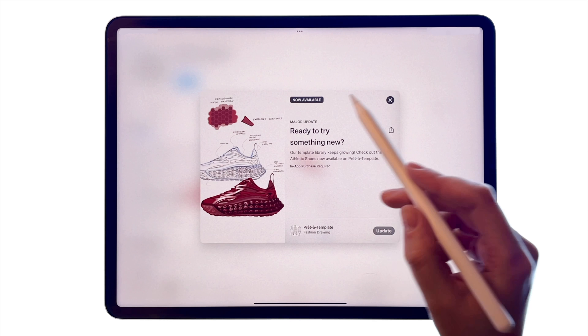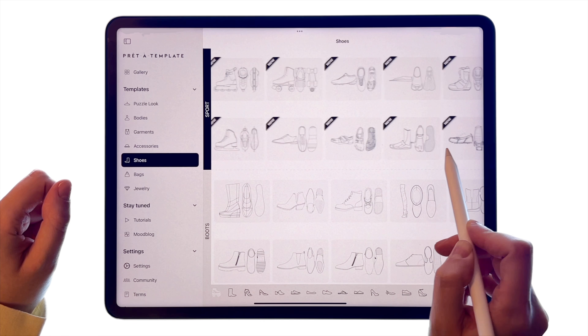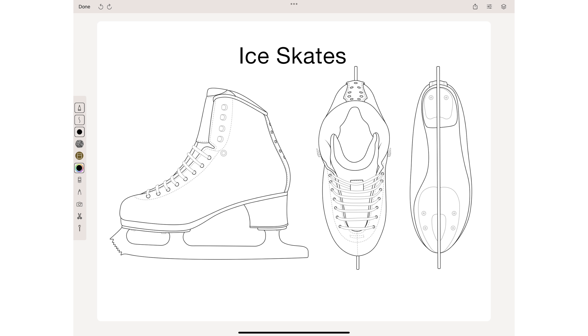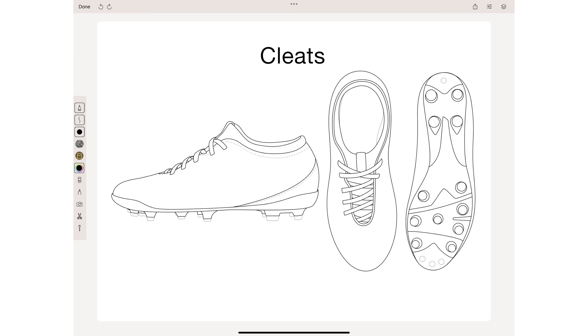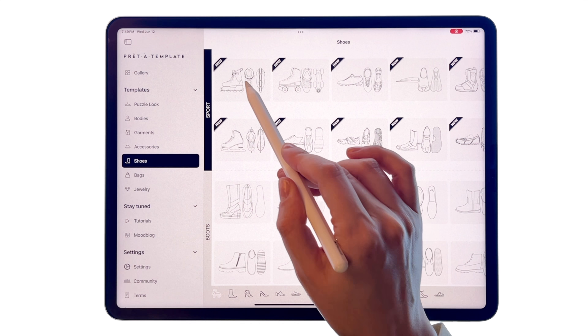This month, we're excited to introduce a new Sport Shoes tab. Update your version of the PretoTemplate app to discover 10 new options for your designs. As you know, our template library grows every month, so stay tuned to keep up with our latest updates.